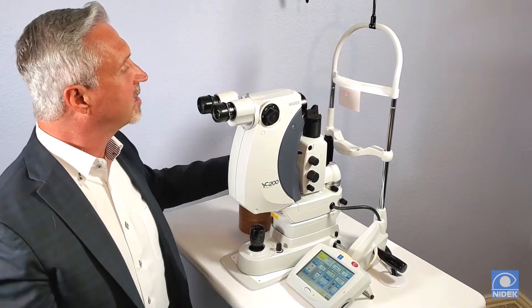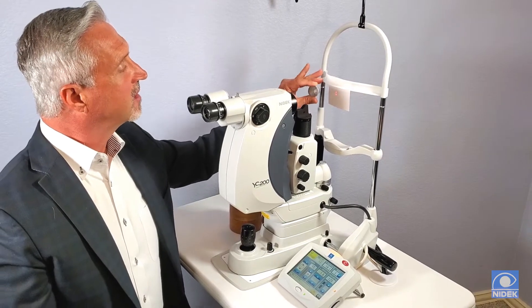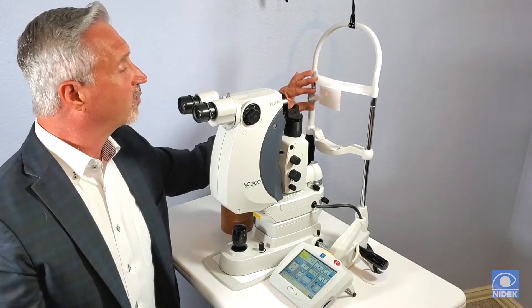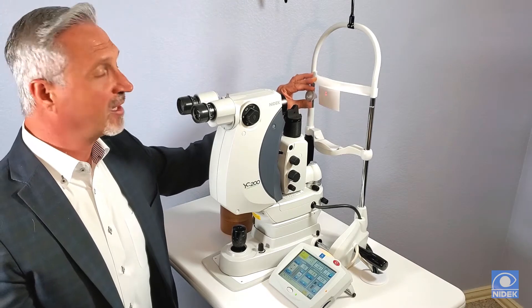Also, we've put a ledge on our forehead rest so the doctor can actually place their finger on the ledge to stabilize the lens while they're treating the patient. It's going to provide a more accurate laser treatment and stability.